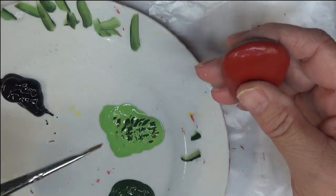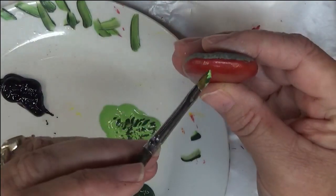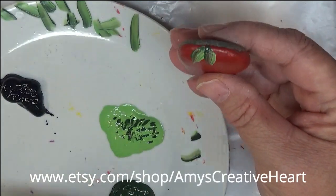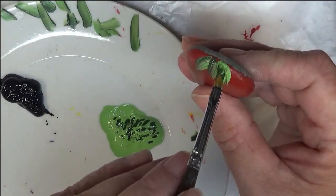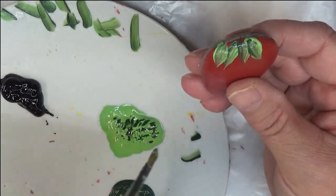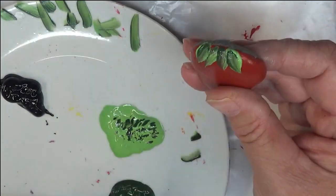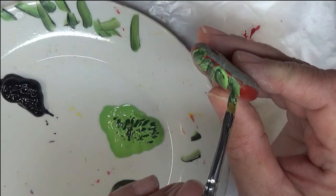I'm using this angle brush to paint the leaves on the top — just a very small detail at the top. You can bring your leaves down further if you want. I'm not being real picky about how this is being done, just for the mere fact of what I'm doing with it. It's really just a fun little project I've been wanting to do since last year.